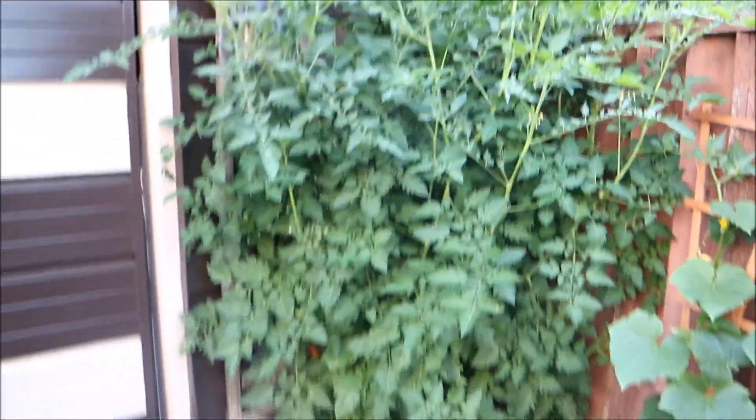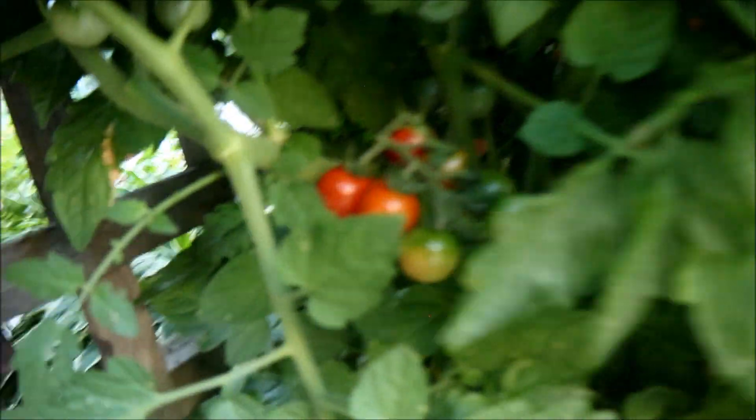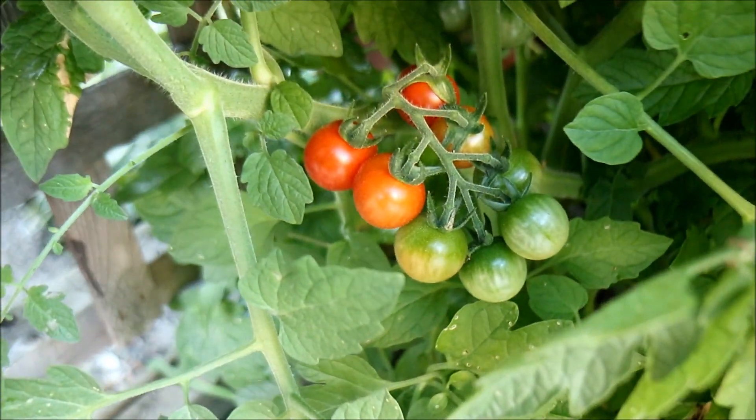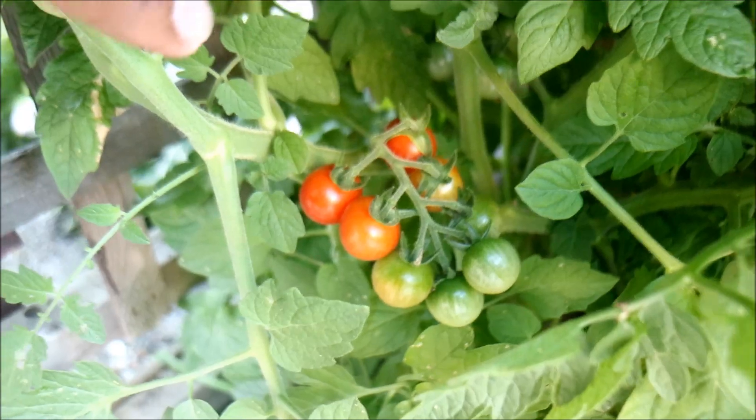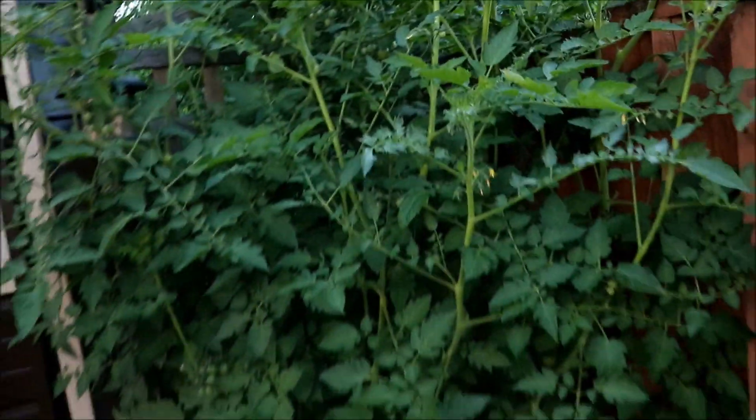I don't know if you guys believe this, but that is one plant — one tomato plant — and to prove it, look at my little beauties inside there, just getting ready for Chris to participate. My favorite little tomato: cherry tomatoes. When I'm back here I usually come snacking on this, but hopefully I can train it to go up onto the garage.